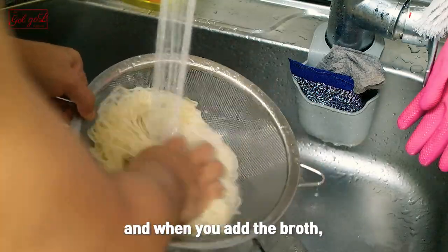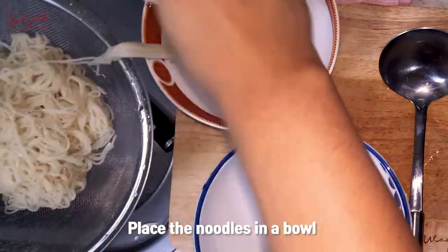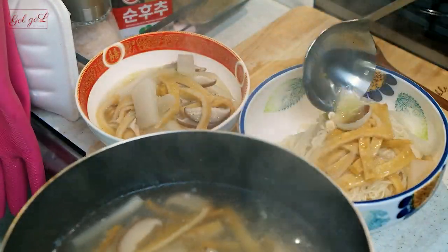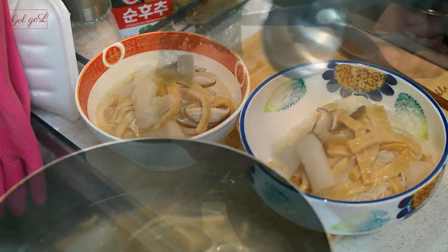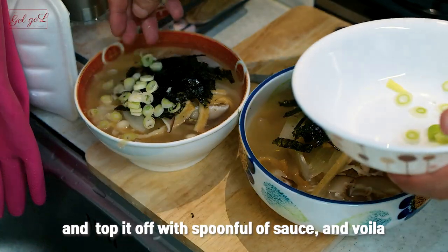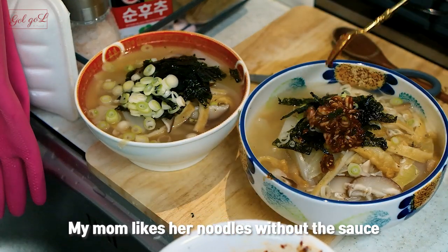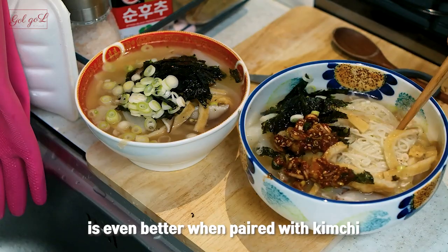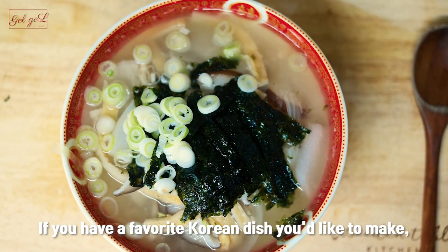The noodles are chewy and when you add the broth it's not too hot to eat right away. Place the noodles in a bowl and ladle the hot broth over the noodles. Then garnish with thin strips of roasted seaweed and top it off with a spoonful of sauce and voila. My mom likes her noodles without the sauce so I didn't add it. This simple fish cake noodle is even better when paired with kimchi. Thank you for watching. If you have a favorite Korean dish you'd like to make please leave a comment.